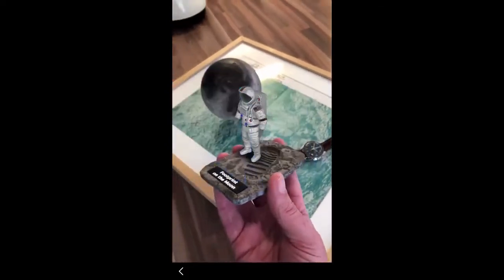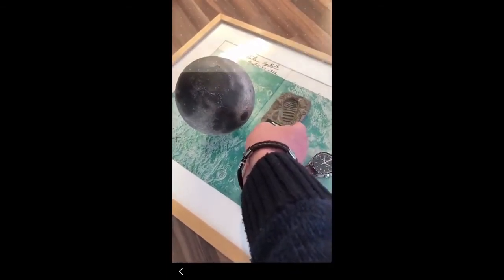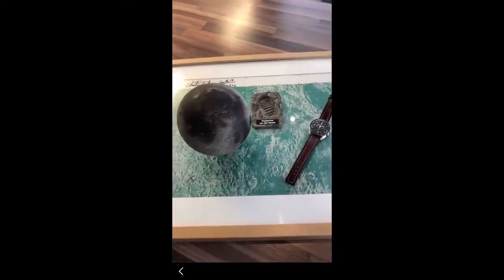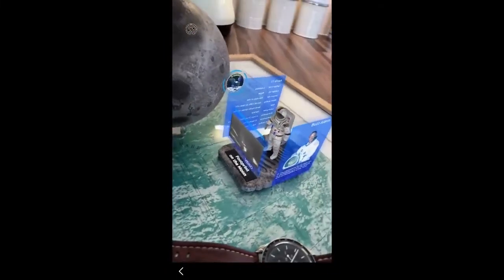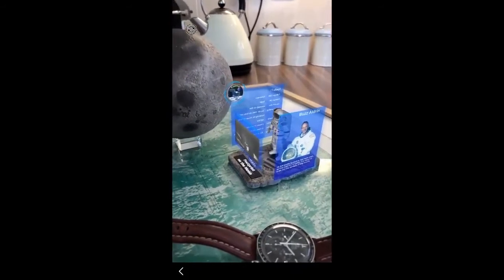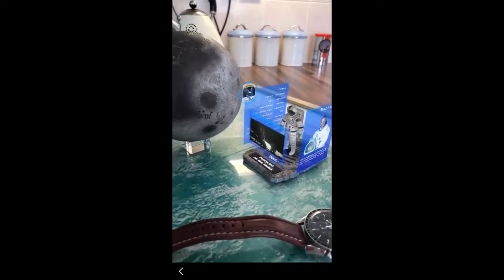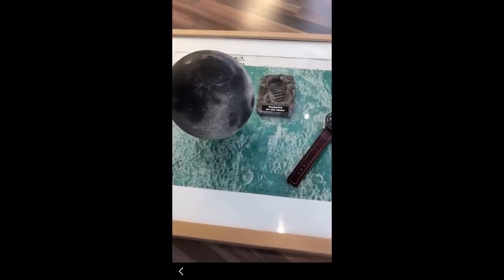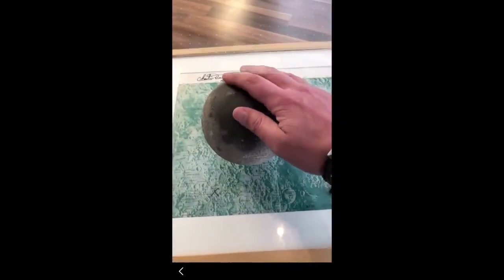That really is something quite special. For anybody who is remotely interested in space and lunar stuff, this really is quite the complete package. That's it from the augmented reality app. I'll leave it with a final view of Buzz Aldrin as he's about to make a cup of coffee — after taking a giant leap for mankind, heading over for a brew. So there we go. That's it for the Astro Reality augmented reality app, which forms a very impressive package along with the Lunar Pro model itself.